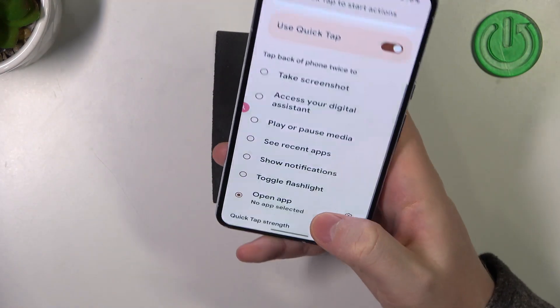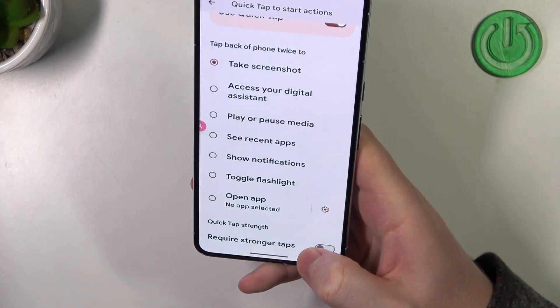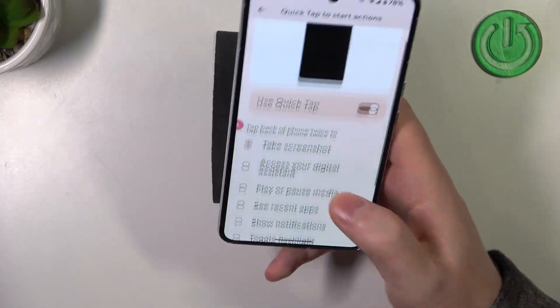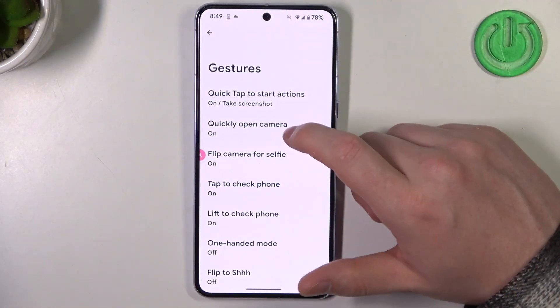So for some reason it says that the quick tap was detected but it doesn't work. I'm not sure, so let's just skip it — you can let me know in the comments if it works on your device.